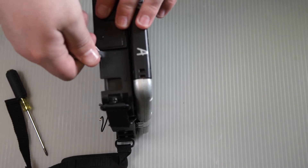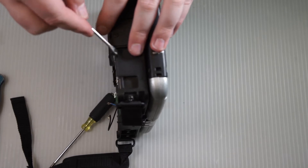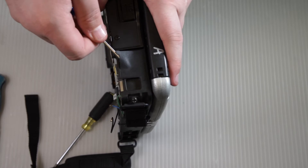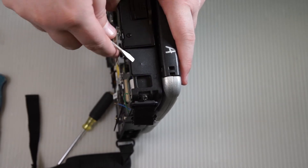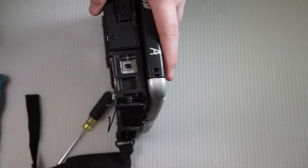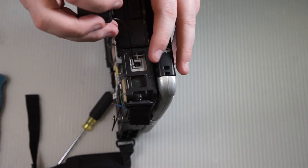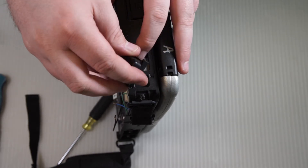It's easiest to start with a knife to get the corner open, then use a flathead, a scraper, or some other such tool to carefully lift up the sticker. Then feed the cable through for the antenna, and once the cable is fed through, you can screw the antenna down.